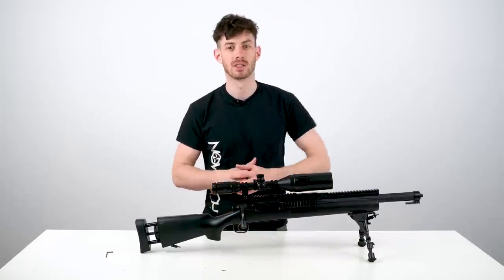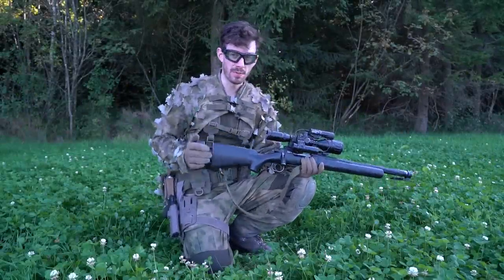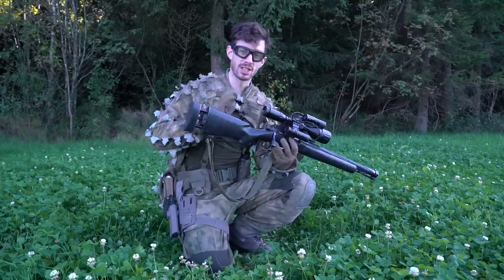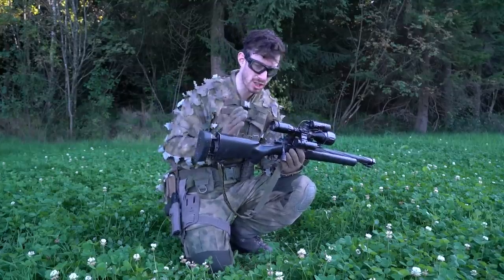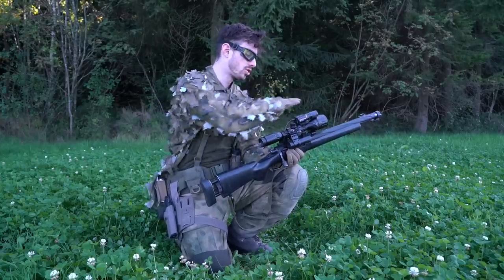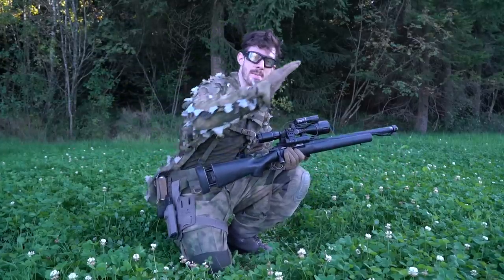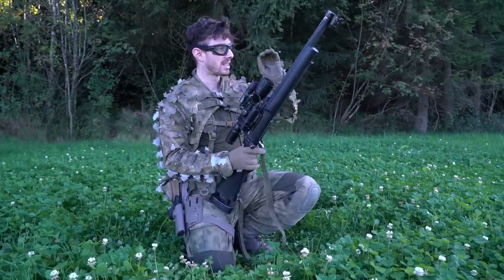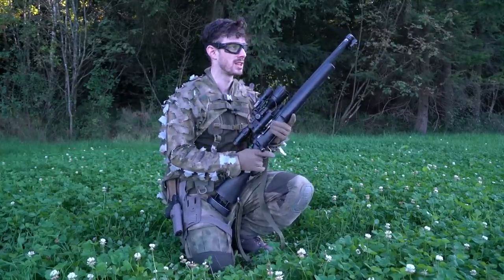Now we're going to head outside, adjust the hop-up, and zero the scope. You want to adjust the crosshair to the trajectory of your BB. A mistake a lot of people make is adjusting the scope first and then trying to bring the hop-up into alignment — that's totally wrong. You first want to get maximum range and maximum performance out of your airsoft sniper rifle. A lot of people want a flat trajectory, but some want a massive overhop with a curved arc. That can be a problem because the BB isn't flying flat and might hit a branch you didn't account for.